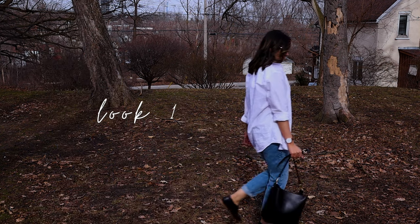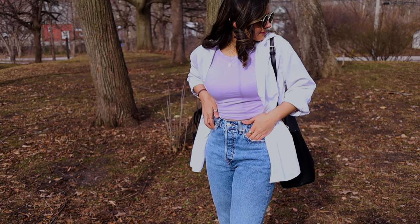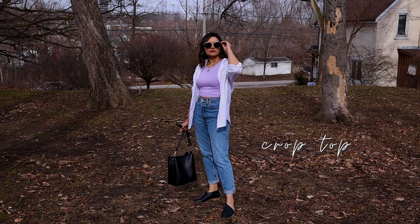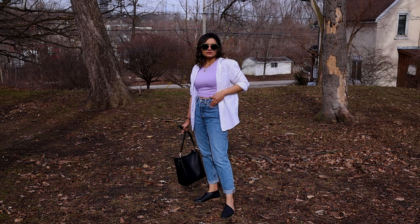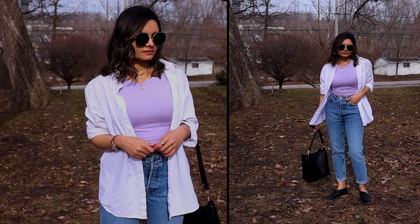Let's style my husband's shirt first and give him some credit for shooting outdoors in this cold Canadian weather. I'm wearing his white linen shirt over a pastel color crop top to add some summer vibes. A simple white linen shirt will keep you covered if you are not comfortable wearing crop tops.